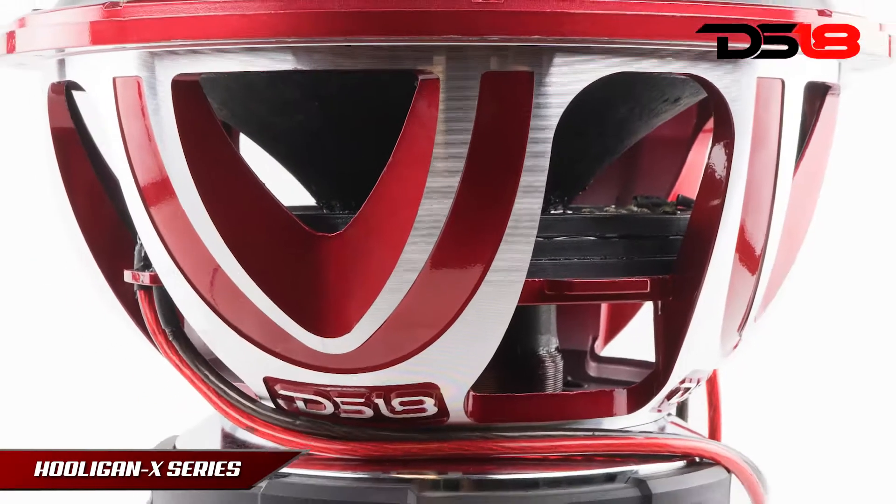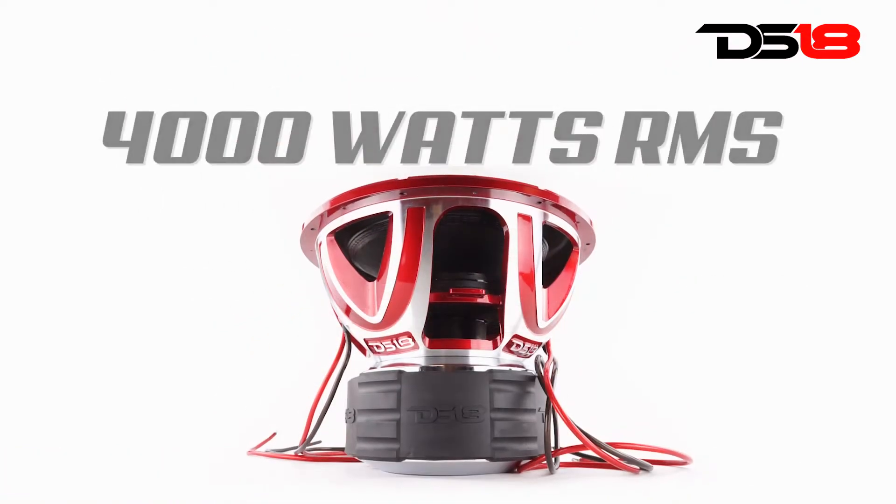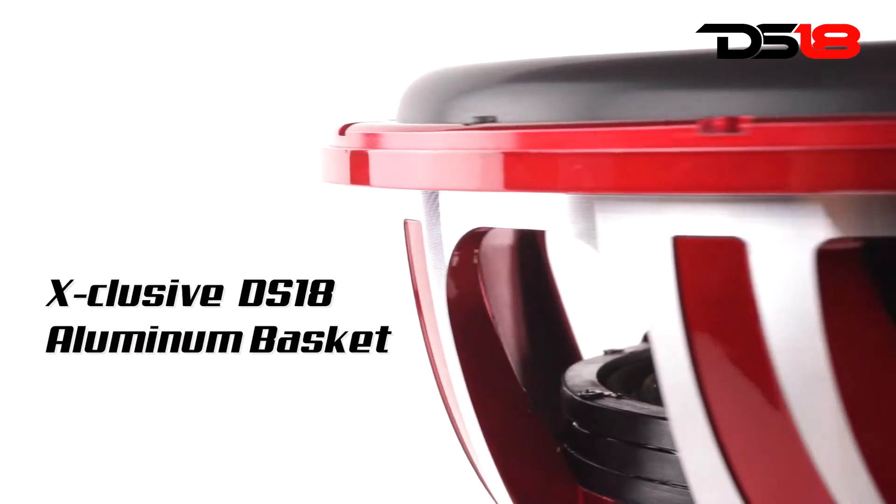It's time for a brawl. Get ready to destroy everyone in competition with the Hooligan X series. This monster handles 4,000 watts of constant power, delivering satisfaction to all your needs.